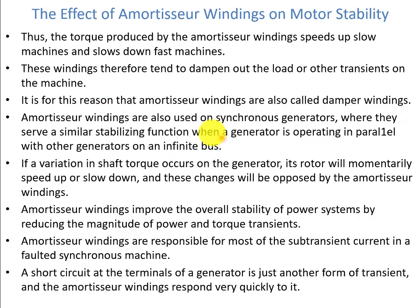These windings tend to dampen out load or other transients on the machine, which is why amortisseur windings are also called damper windings. Amortisseur windings are also used on synchronous generators, where they serve a similar stabilizing function when a generator operates in parallel with other generators on an infinite bus. If a variation in shaft torque occurs, the rotor momentarily speeds up or slows down, and these changes are opposed by the amortisseur windings. They improve the overall stability of power systems by reducing the magnitude of power and torque transients. The amortisseur windings are also responsible for most of the sub-transient currents in a faulted synchronous machine, responding very quickly to short circuit transients at the generator terminals.